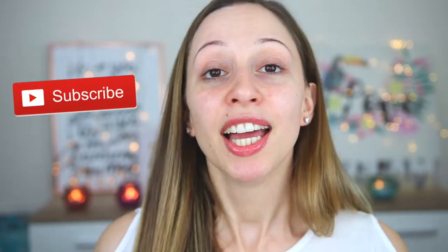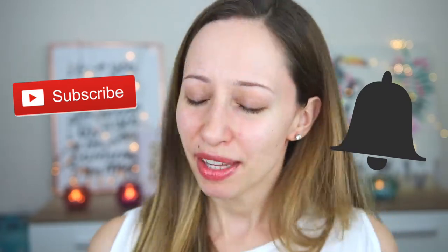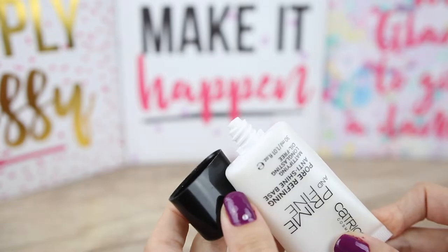Share this video with a friend looking for a new foundation, and if you want to see more videos don't forget to subscribe and click the notification bell. Now let's start the review! For primer I will use the Prime and Fine Pore Refining Anti-Shine Base — I haven't noticed a pore-refining effect but I like it because it's long-lasting and doesn't irritate my skin. Now let's start with the foundation, which doesn't have any scent.